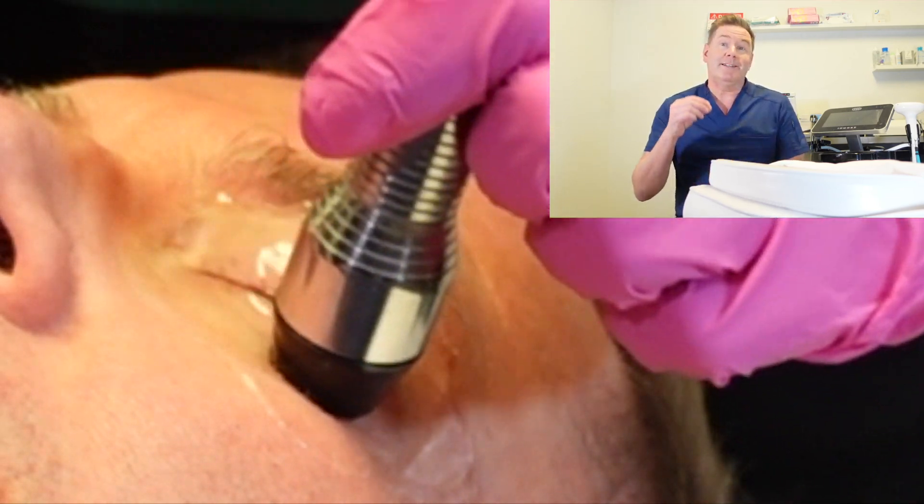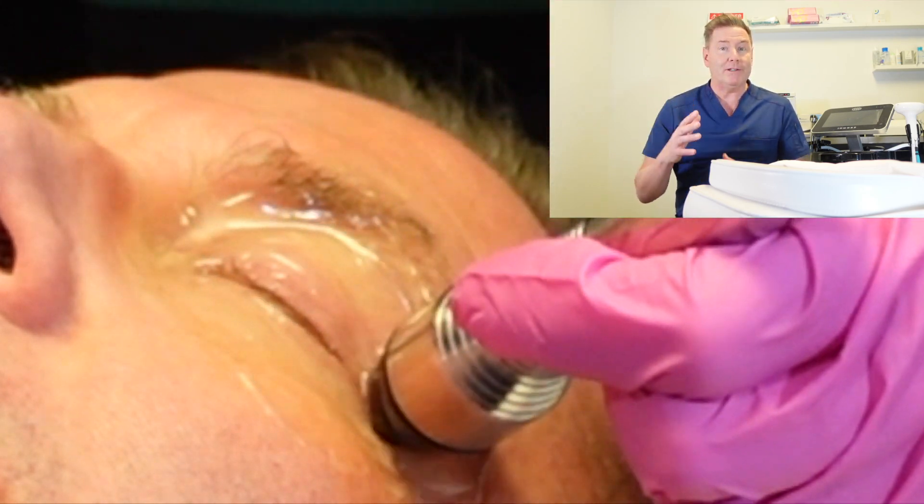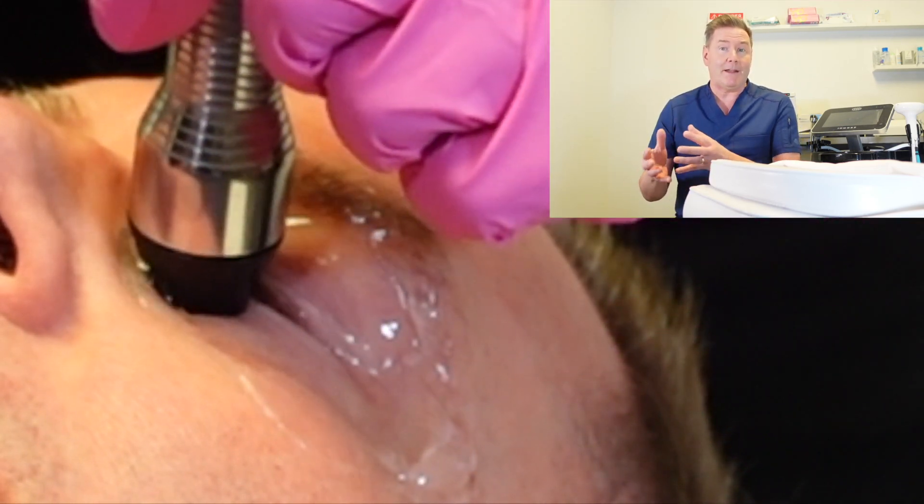Then the ocular hygienist is going to gently glide that probe around your upper and lower lids and around the areas around your eye to heat up that tissue.